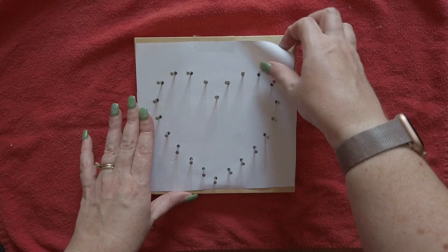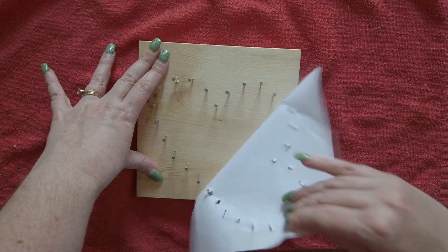Now that we have all of the nails in, we can go ahead and take the paper off the board. It's okay if it rips.